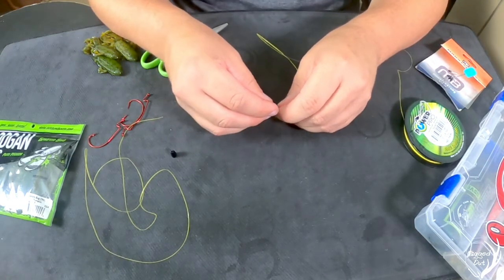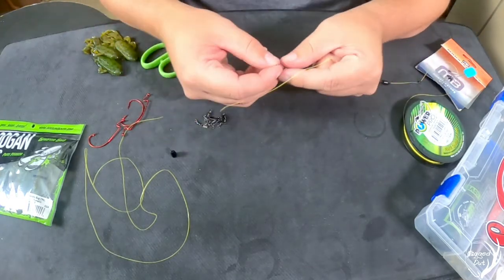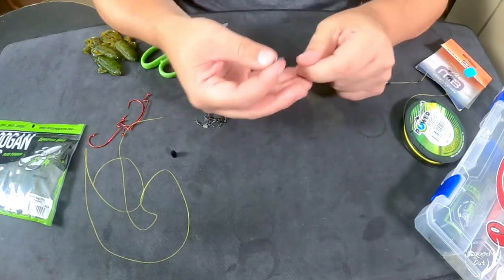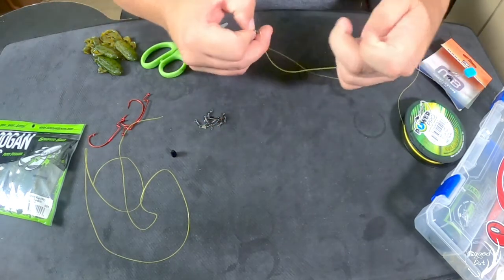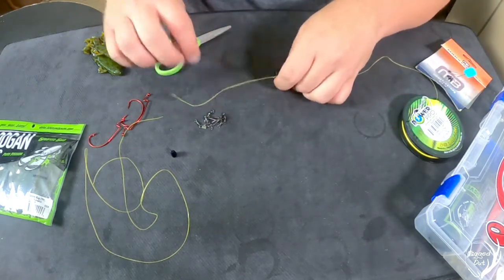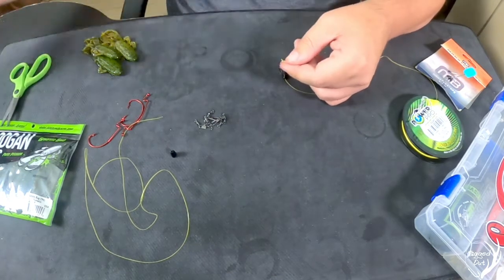Then we're going to add on our weight. Now we're going to tie on our swivel on the swivel side, not the clip, and we're going to tie this on real quick as well. Once we have that tied on, we're going to want to cut our tag end — just like that, nice and close.